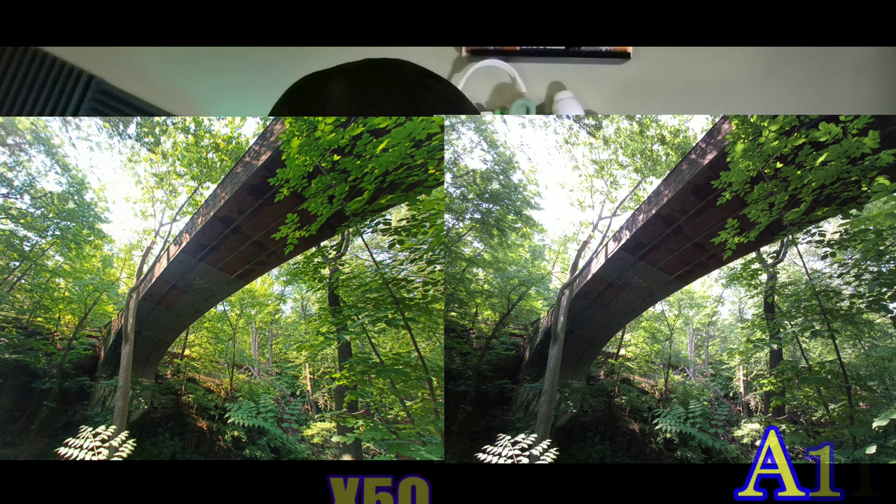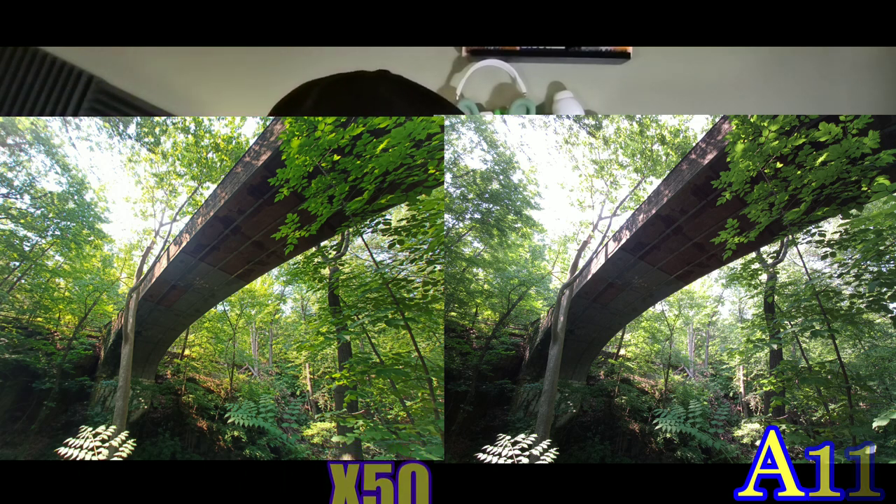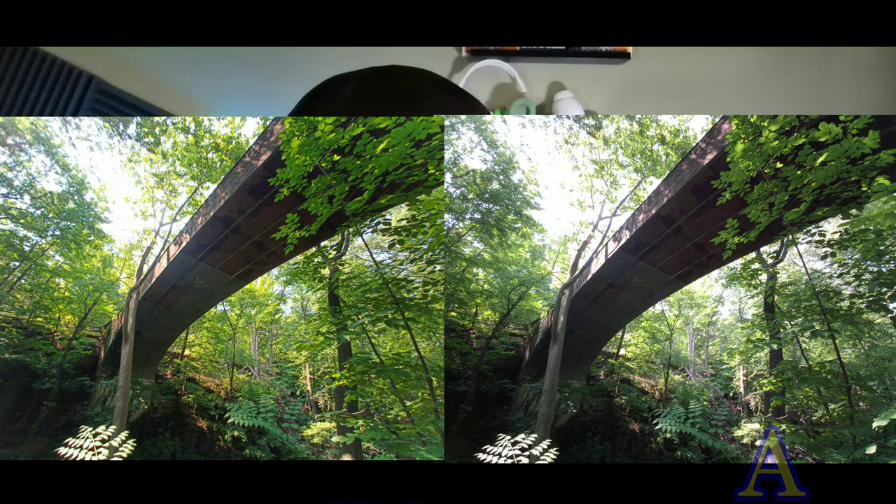This is a wide-angle shot of a bridge — we're looking underneath the bridge, and it looks like the Cubot X50 has a lot more light underneath and you can make out a little bit more detail around the bridge, the leaves, and on top. On the A11, it came out pretty good as well — for the price it definitely came out really good compared to the X50.